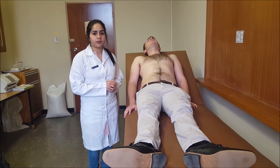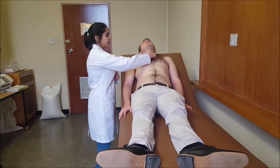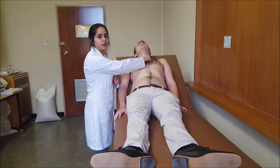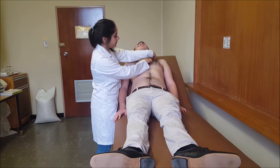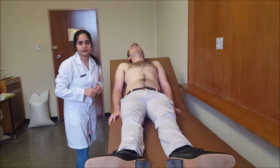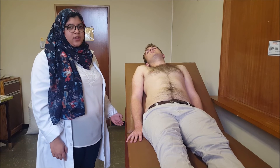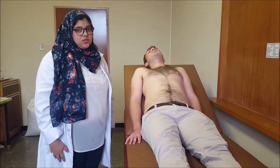To identify landmarks for auscultation: the first landmark is the sternal notch, then just below that is the sternal angle. The midclavicular line is taken by looking at the length of the clavicle, finding the middle of that, and following that point right down. The bed is measured at a 45-degree angle and the patient is comfortable.